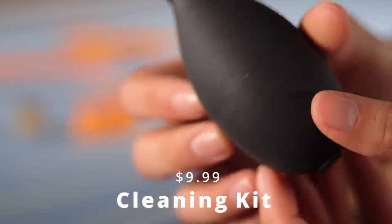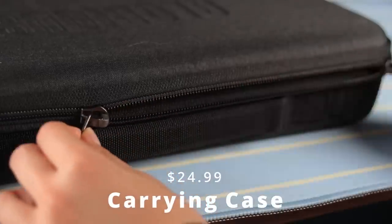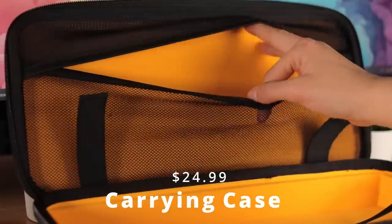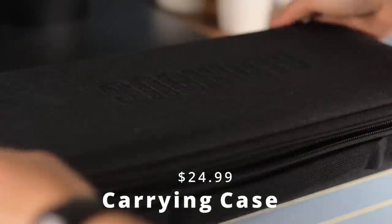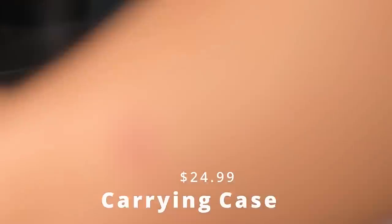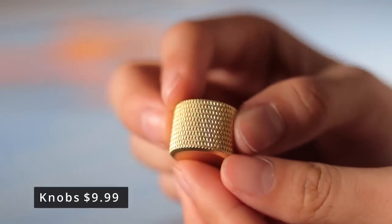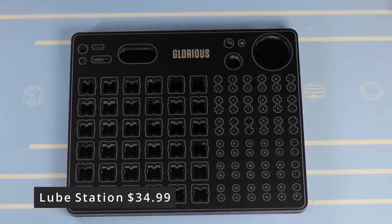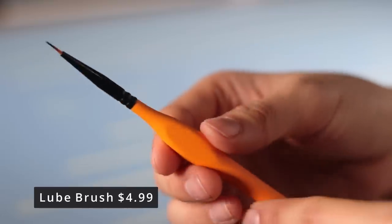You get a cleaning kit with a rocket blower, a cleaning cloth, and a small brush — I use that rocket blower a lot. There's also a carrying case that handles nicely and has an inside pocket for accessories. You get the option of purchasing a gold, black, or silver colored knob. They also have a lube station and their G-Lube for all your lubing needs — it fits 36 switches and comes with a nice ergonomic lube brush.